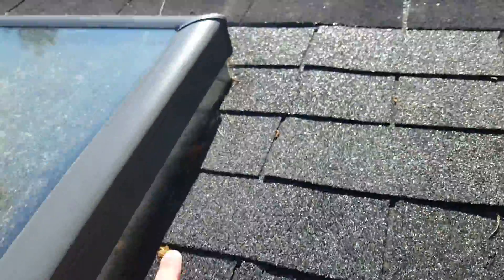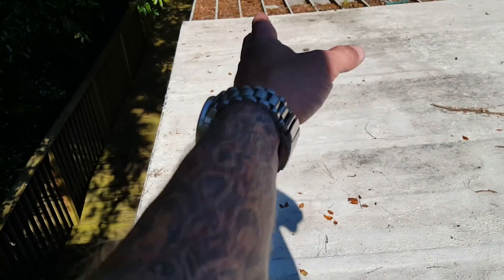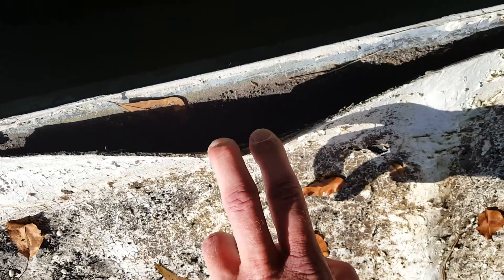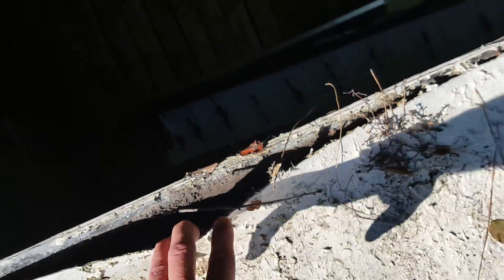We also have a hole going on right here, and the rotten soffit area — about a two-foot soffit section on the underside — has completely fallen off. What's happening is when they sealed out this flat area, they did not cut back the perimeter. It just lifts right up and goes right underneath, and that's why the soffit is laying on the ground down there.